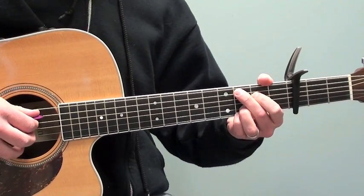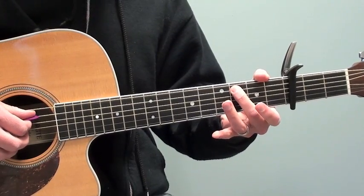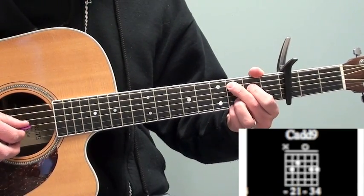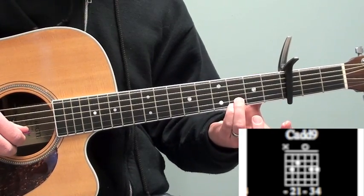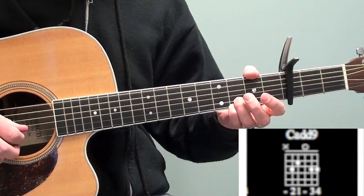The final chord is a C add 9 chord, which in this key is on the sixth fret of the fifth string. First finger is on the fifth fret of the fourth string. The third string is open. And then once again, my third and fourth finger are in the same spots on the sixth fret on the first and second string.